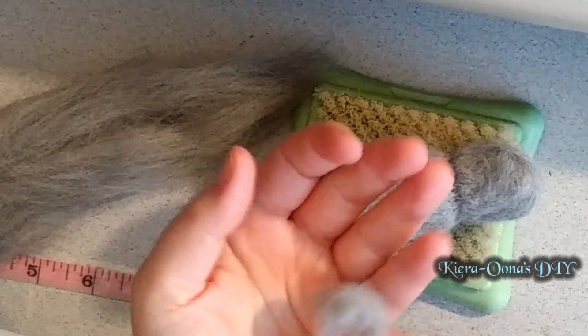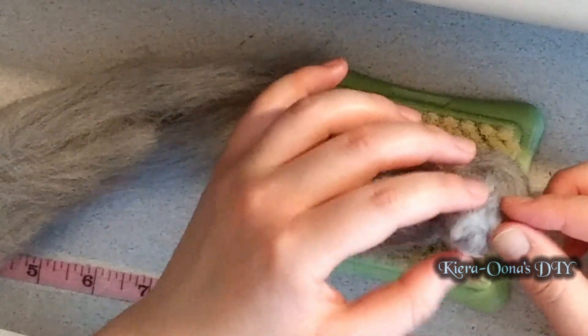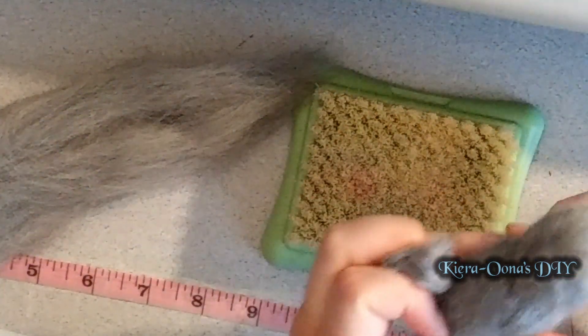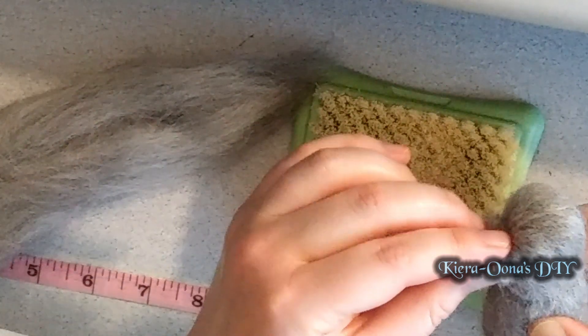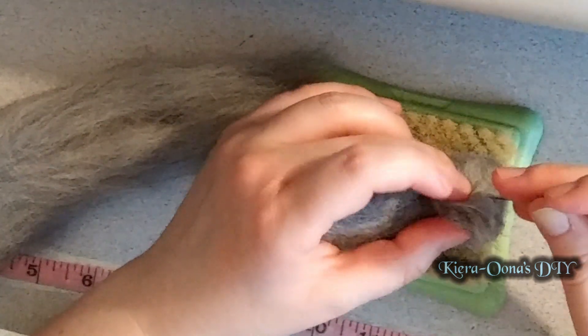This next part can be tricky as you start to build up the details of the body. You will want to take some of your base wool and start needling it into sort of a cone beak shape on your bean base where you want the face of your plague doctor to be. Just again, be careful not to poke your finger.